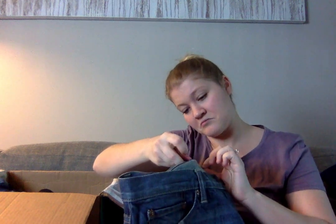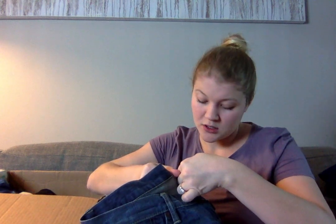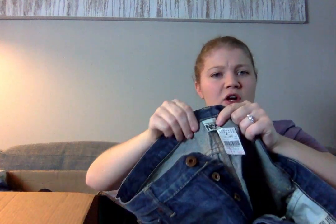Oh, these are new with tags from Barneys. This is a pair of NSF jeans called the Straight Slouch, and they have a price on here for $189 that was marked out and reduced. I've never heard of this brand, but it does look nice and they are new, so I'm definitely going to look this brand up and hopefully it will go for a decent amount of money.